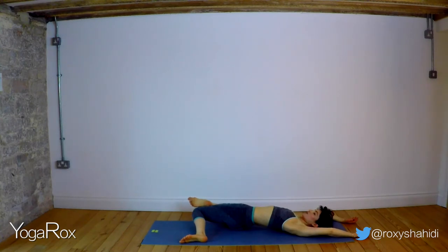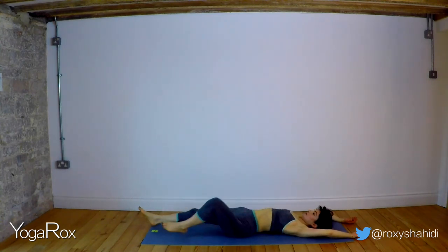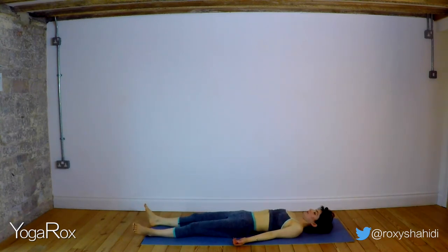As you inhale, allow yourself to be filled with a sense of lightness and brightness — fresh new prana. Exhale, relax, let go. Extend both the legs, palms face up. Inhale, breathe deeply into the belly. Exhale, let go. Inhale, breathe deeply into the chest. Exhale, relax the shoulders. Inhale, breathe deeply into the space in between the eyebrows. Exhale, relax the entire face. Feel the weight of the head on the mat.